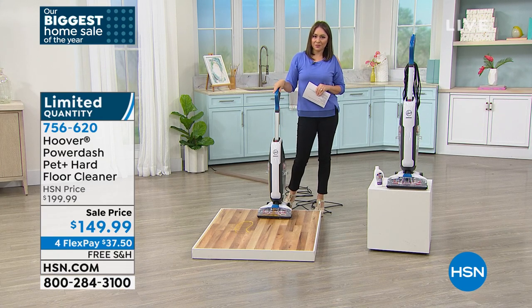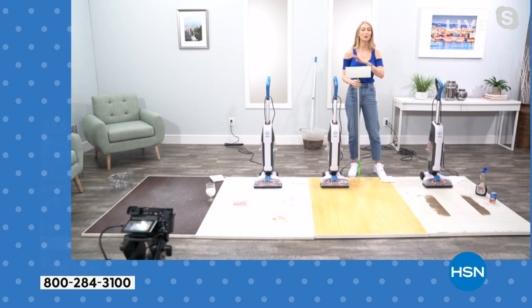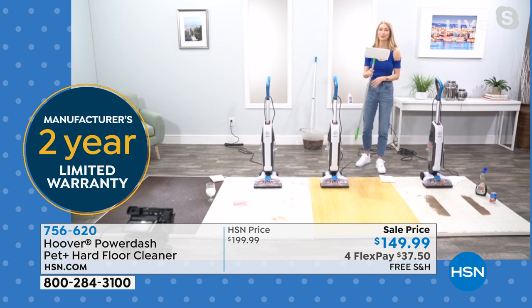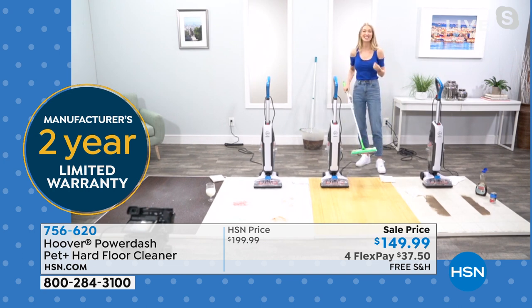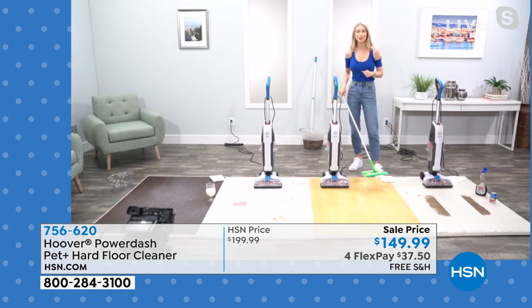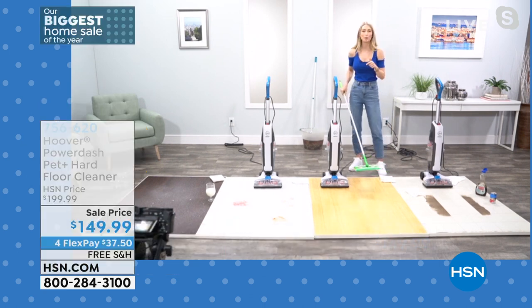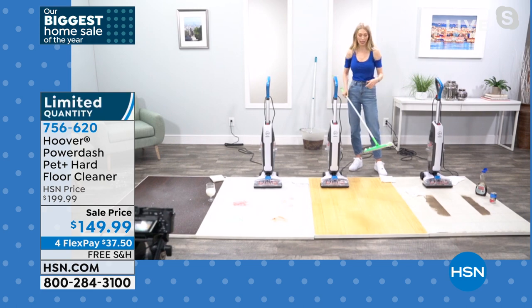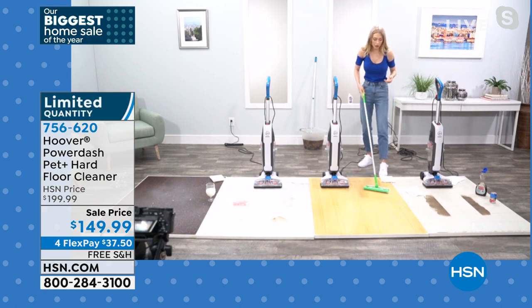Let the spin scrub brushes do the work for you — no one wants to get on their hands and knees and scrub. You can see that mustard coming up through the clear extraction nozzle. Hoover designed everything to be clear and cleanable so you get the satisfaction of seeing the dirt come up going into the dirty water tank. You can't get that with a mop. Now, if you've moved to disposable mops with chemical pads...